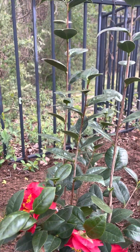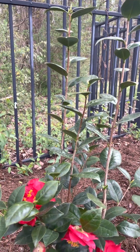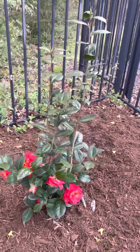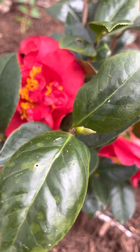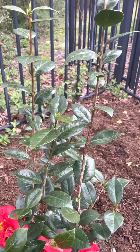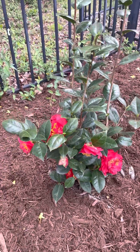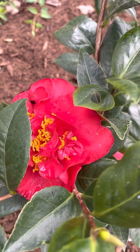Look at the habit on this one — Red Fellow, I think it's upright, which is good because this pot needs something tall. Look at the green, glossy leaves — it looks healthy and is doing well so far. Thank you so much for watching. This is Red Fellow Camellia japonica.